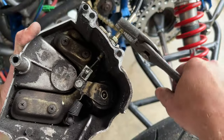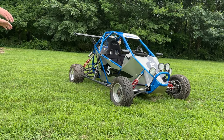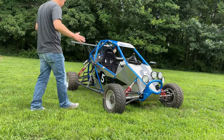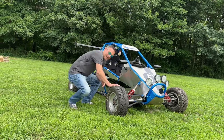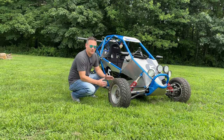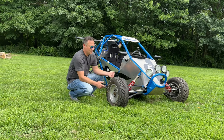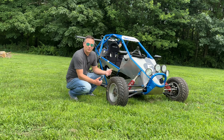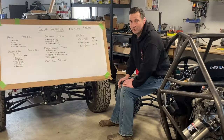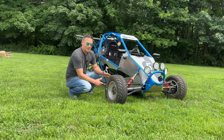How much is this going to cost? That's always the first question. It's an incredibly tough question to answer because it depends on your donor. If you get a twenty thousand dollar crotch rocket and use it as a donor, it's going to cost at least twenty thousand dollars. Point blank, I built this for around forty-two hundred dollars — I got really lucky on a donor.